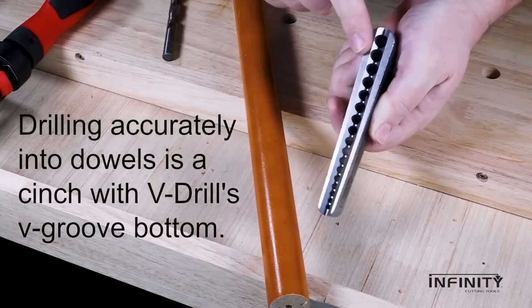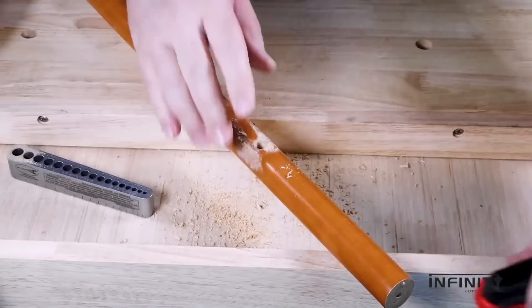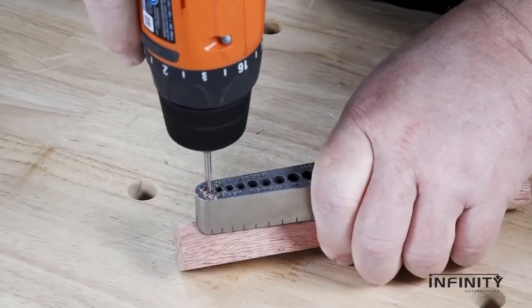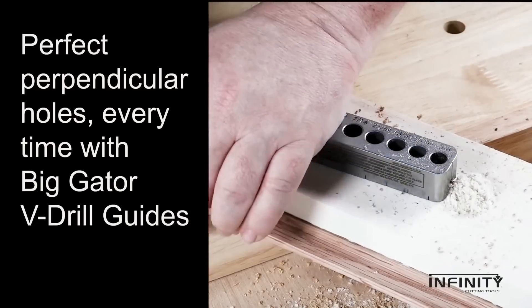Its 90-degree V-groove tackles round stock and corners, while precision flats and bore alignment marks guarantee accuracy. Ideal for those who seek perfection, it not only saves time but prevents drill bit wander. If drilling precision is what you seek, the Infinity Big Gator Drill Guide stands unmatched.